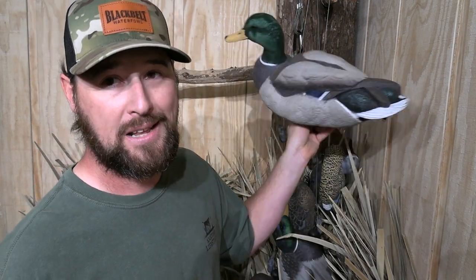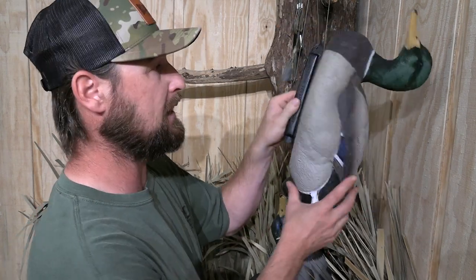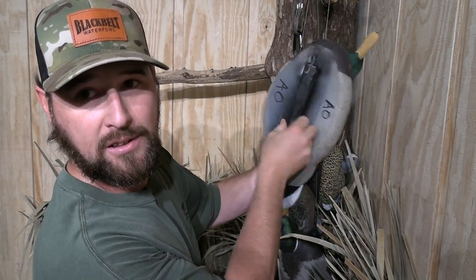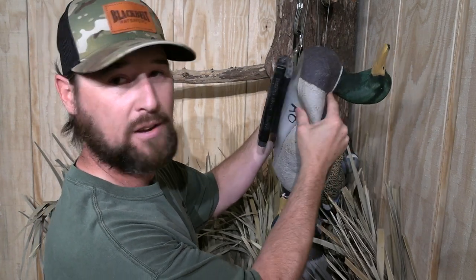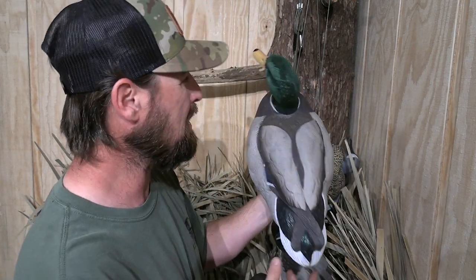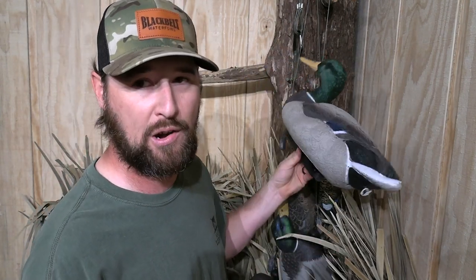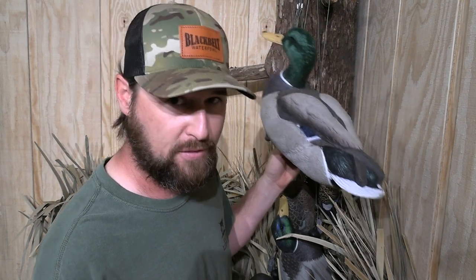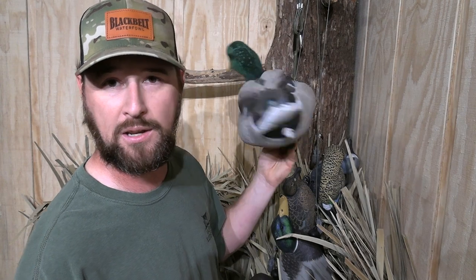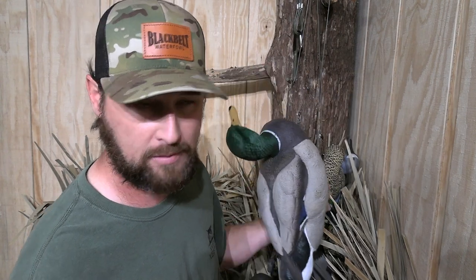But this decoy is extremely light — look at this keel. This thing is basically just a collapsible rubber inflatable decoy, but a little thicker than just plain rubber like a beach ball. It takes very, very, very little wind and this thing will just be cutting up on the water.